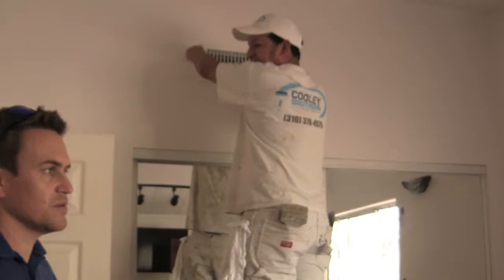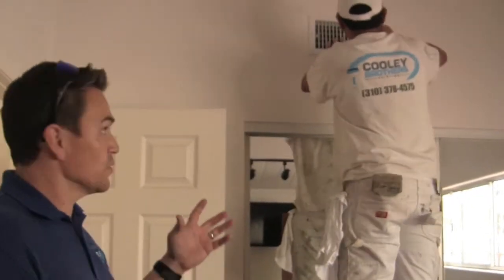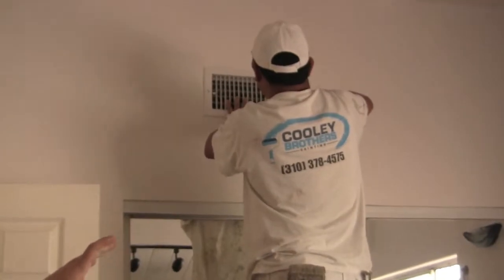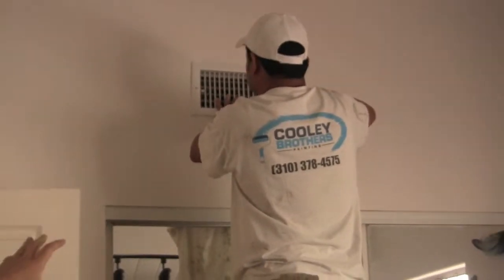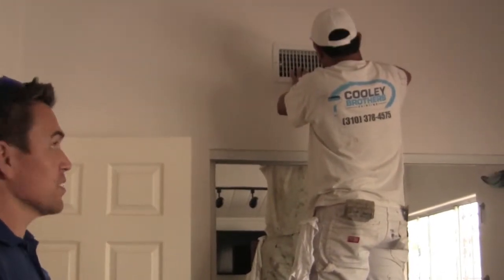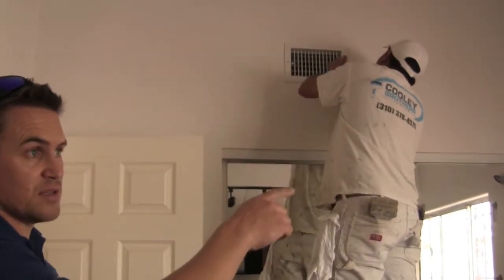This room is done — we're just reinstalling the vents. We pull off the vents so we can get behind them, and when we're done we put them back. Right now Miguel is just putting the vents back in place. We're going to do that along with the lights and the curtains for the windows as well, so it'll all be back to how it used to be.